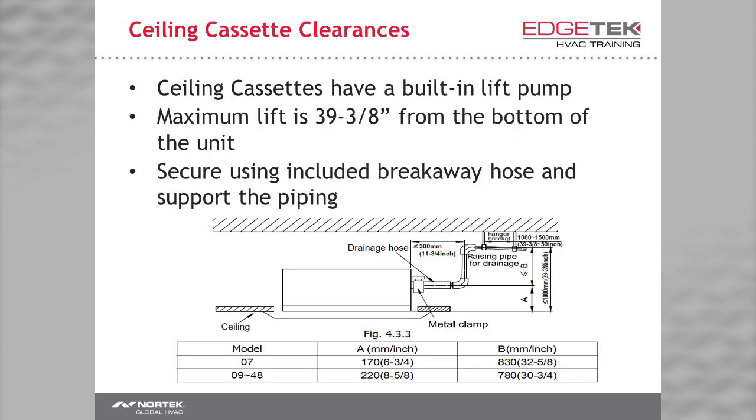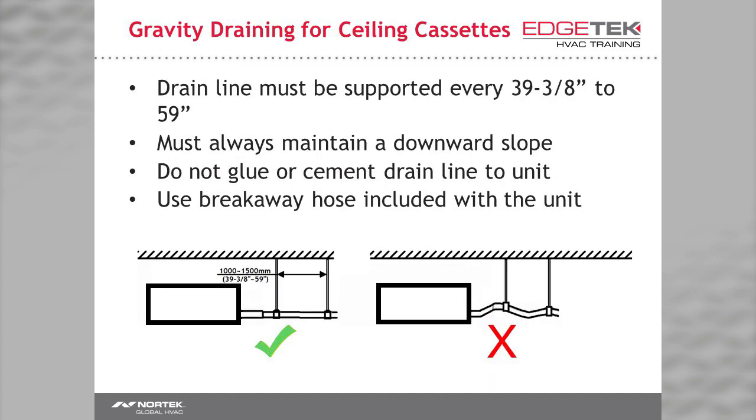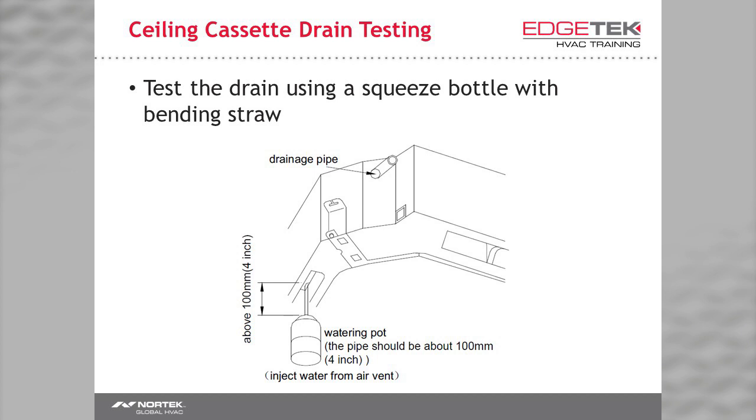Always use the included pipe clamp instead. All ceiling cassettes have a built-in condensate lift pump. Pay attention to the maximum height — usually around 30 inches — designed to lift the water high enough to gravity drain or to drain into a common drain. Be sure to support your drain and make sure it is always going downhill from its lift point. Always follow local codes and never glue the drain to the unit. Use the breakaway hose. When you first power on a unit, the condensate pump runs for a few minutes — that's how you test the drain. Pour water into the drain pan using a squeeze bottle with a straw and power on the disconnect. It is imperative that you test your drains prior to commissioning.